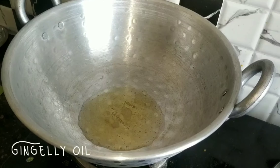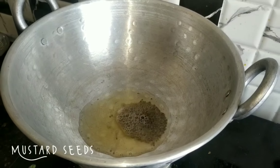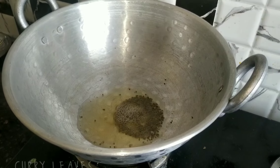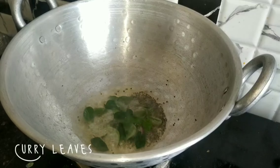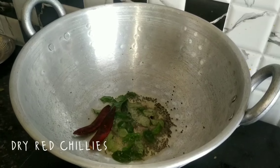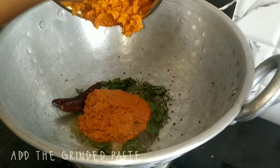Add a tablespoon of the pot, and add 2 tablespoons of the pot.